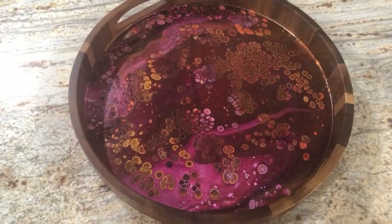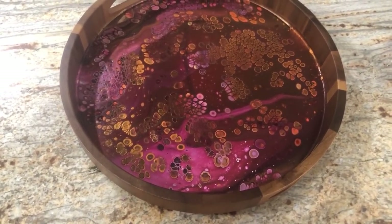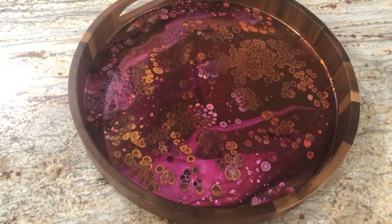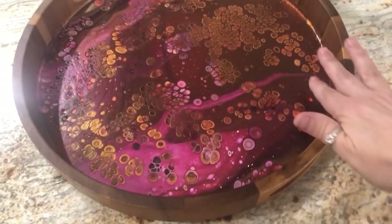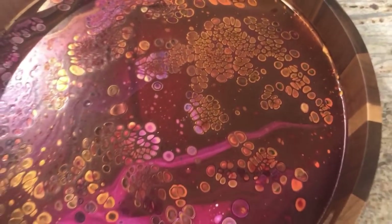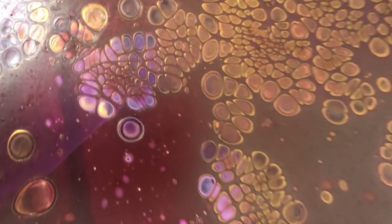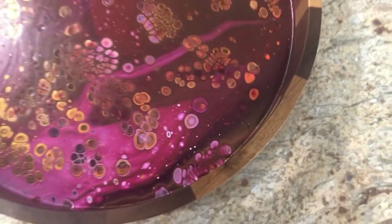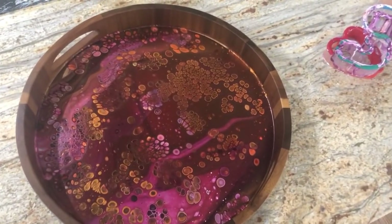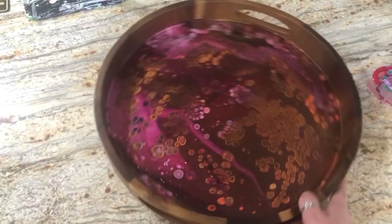Good morning guys - this is Karen back with the dried results of this tray. Got some natural light in my kitchen this morning - I'm frozen right here because that's a really good true representation of the colors. It dried great, I'm so happy. My favorite thing I noticed last night is right smack in the center is that one perfect cell - like it's a show-off. I think it's phenomenal. It will also be available at the auction - I thought about keeping it but I already have a tray so I'm going to let it go.